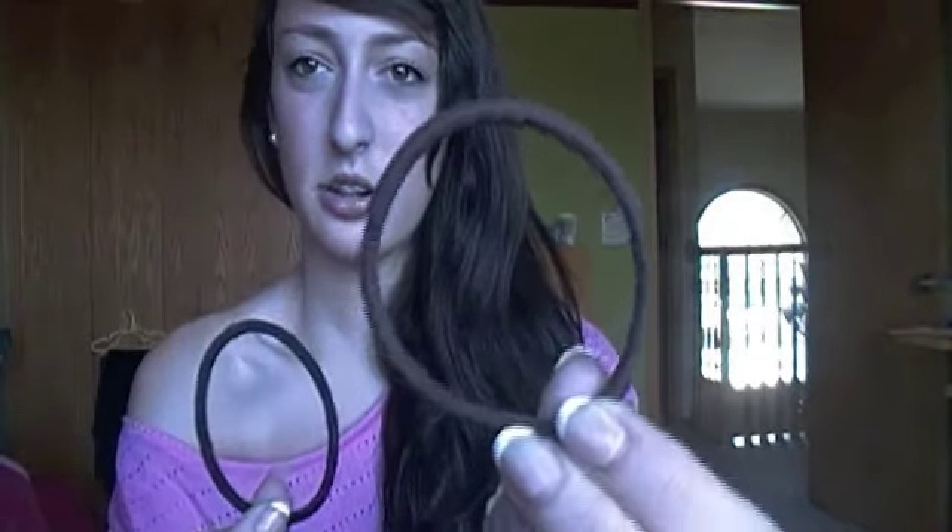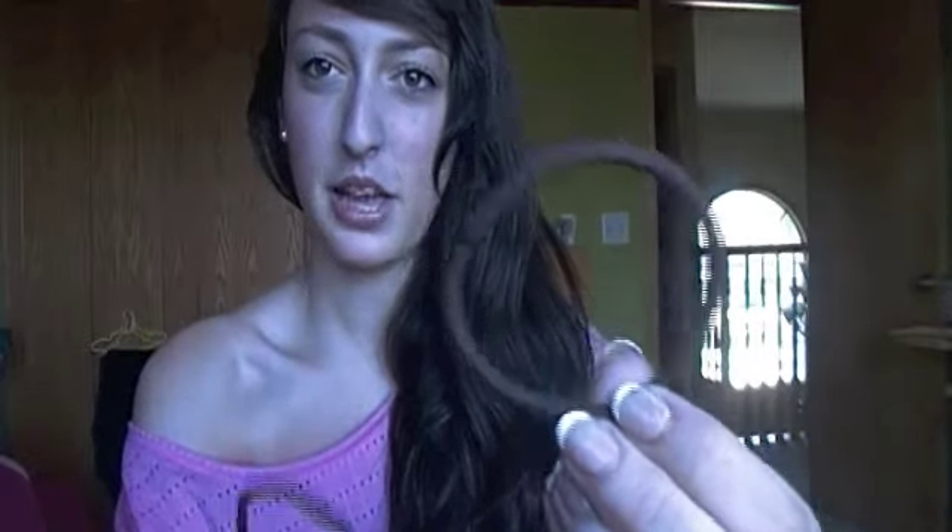I'm going to go ahead and get into this tutorial. The things you're going to need are some ponytails — just two. This one's sort of like a dark brown, so it matches my hair really well; this one's black, so it just doesn't really matter. And then you're going to need some bobby pins. That is it — just those two categories of hair-holding.